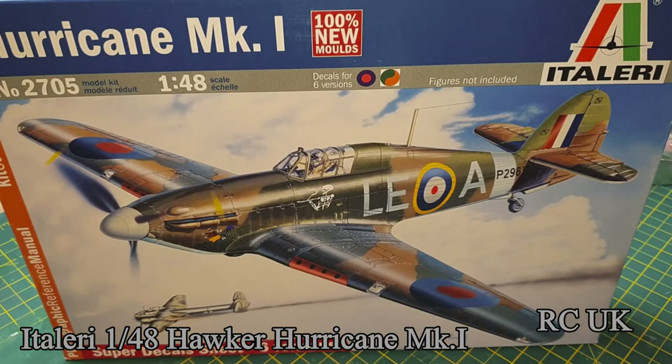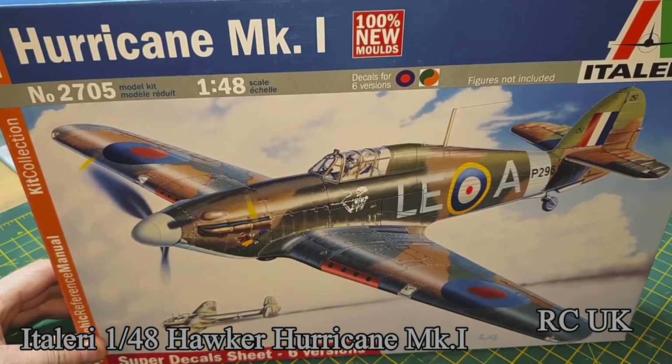Howdy folks, this is an in-box review of Tailers Hurricane Mark 1 1/48 scale. Let's take a look.